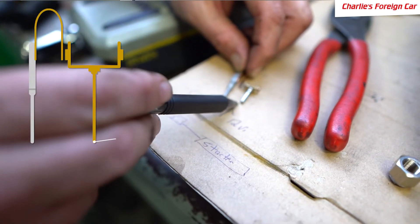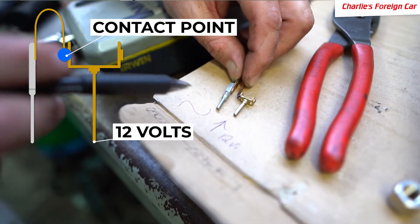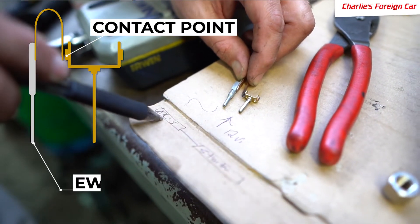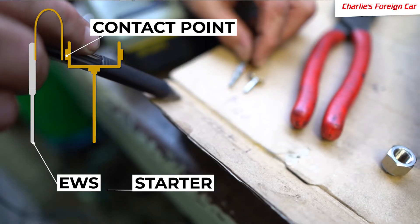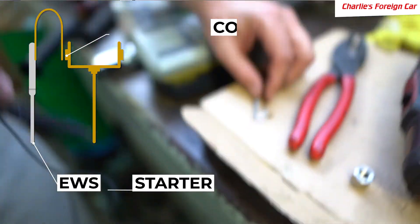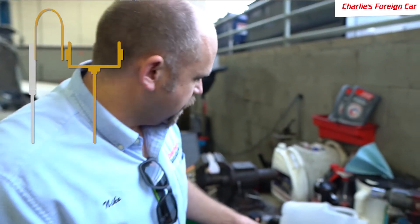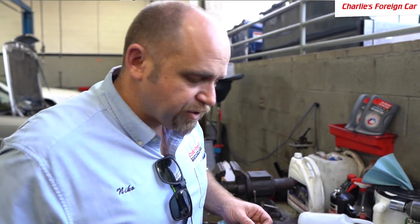You've got 12 volts coming into this pin. You connect the circuit, it goes over here to the EWS. The EWS says yes, the key is good and nobody's trying to steal the car. It completes the circuit to the starter, and then the starter starts. That's how it works — that is the innards of the ignition switch.